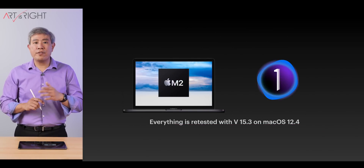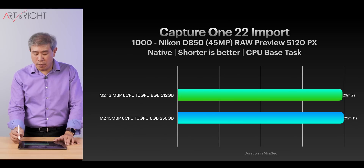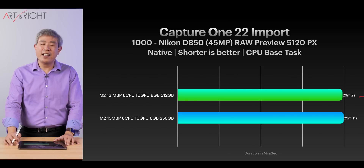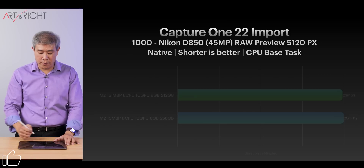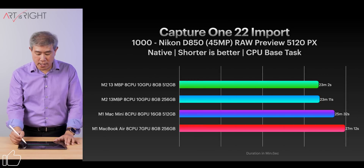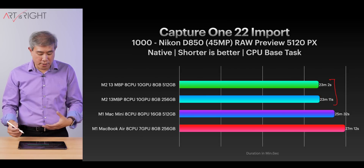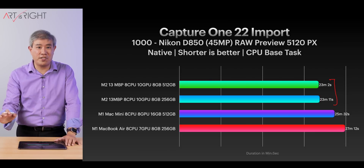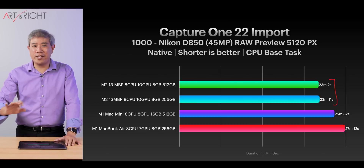Taking a look at Capture One version 15.3 on macOS 12.4: for import time, the 512 gigabyte model is faster by about nine seconds — well within the margin of error, so there's no meaningful difference. Comparing with other machines, the M2 sits at the very top due to its faster and more CPU cores compared to M1. However, Capture One is not optimized for either M1 or M2 silicon — it uses available resources in a raw way rather than in an optimized and smart way.